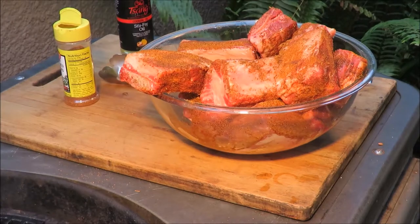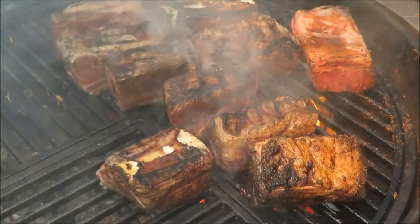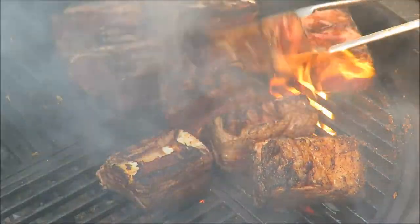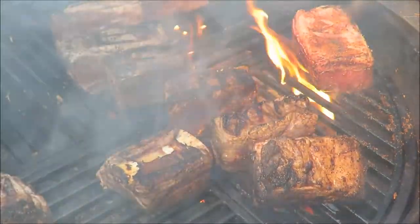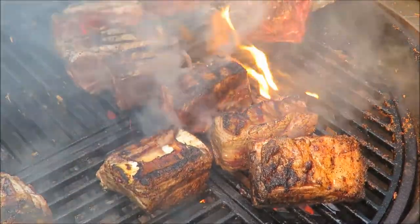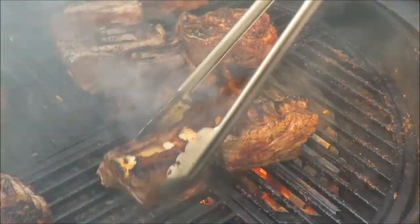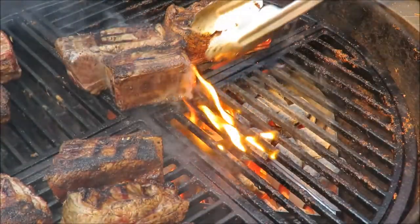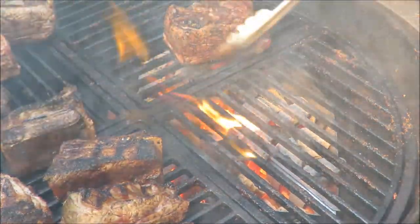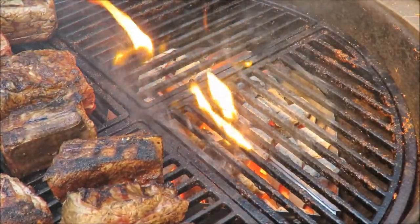I got my short ribs right on a direct fire. While this is not considered blackening, they are getting some nice cook on them. We're going to move them indirect, get a little bit of fire and smoke on them, cook down some of that fat, and then get them off there. Then we're going to get the pot out and make our braising liquid. This takes about an hour in the pot to cook.